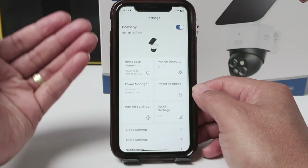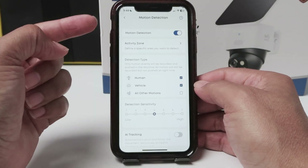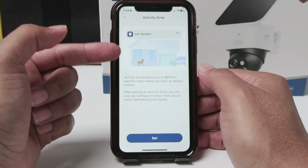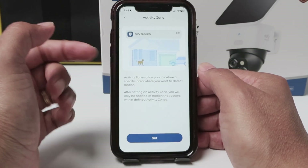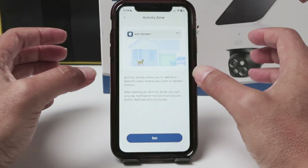I assume that your camera is already recording video, but you can just check here on motion detection. Make sure the motion detection is enabled. The activity zone is set the way you want — you can select up to two areas, but if you don't select any area, the camera is going to record based on the entire area anyway.